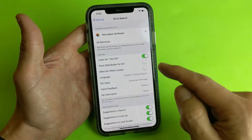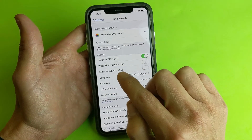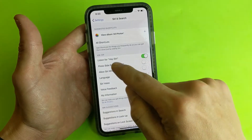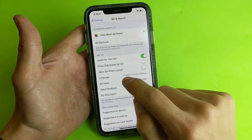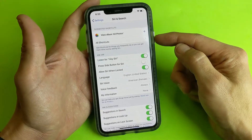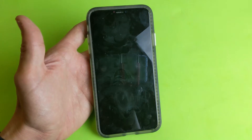Once I click Done, another option pops up down here that says 'Allow Siri when locked.' So basically if you want to be able to say 'Hey Siri' when the phone is locked, you can tap on that. Let me go ahead and toggle on Siri when locked.